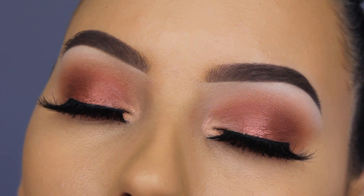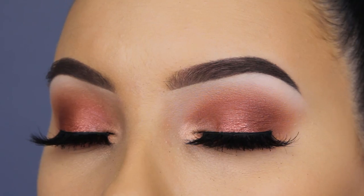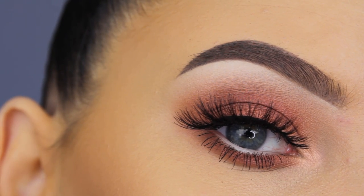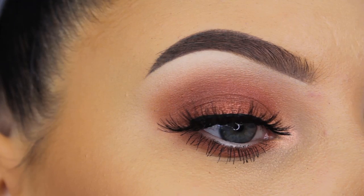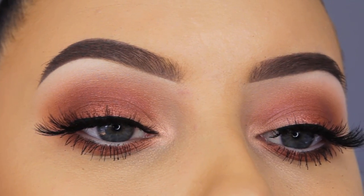I applied some fake eyelashes off camera — they may be included in my Attitude collection, I'm not sure, I was just trying out the style. But yeah, this is the end of the video! I really hope you enjoyed it. It's a super easy, natural makeup look that I would wear on a daily basis. Don't forget to give a thumbs up — it helps me a lot — and I hope to see you in my next video. Bye guys!